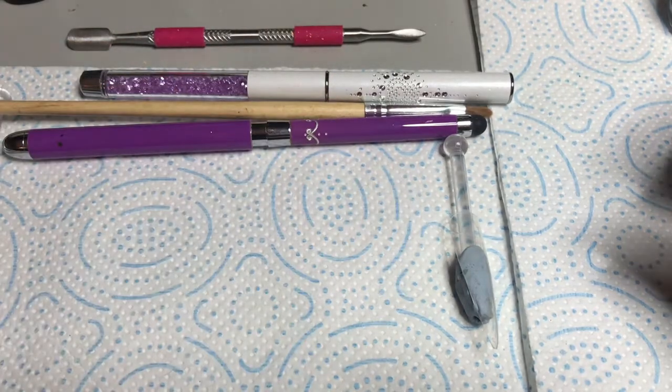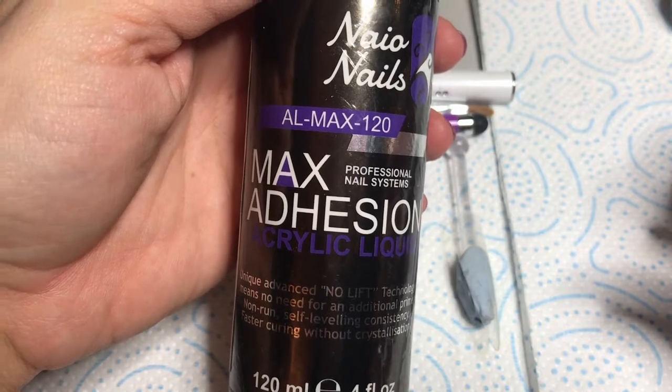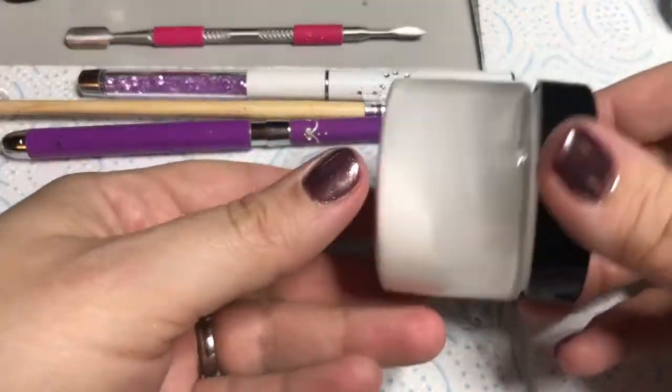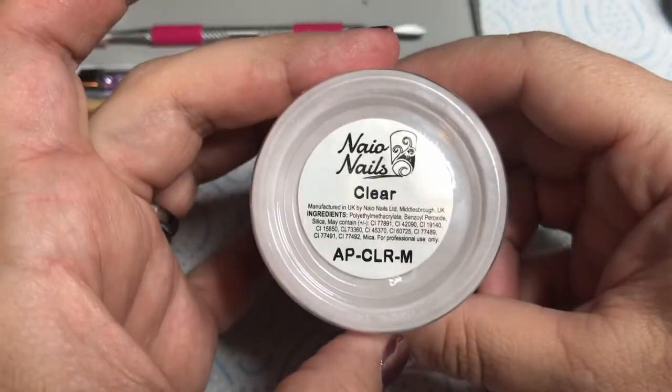Welcome back everybody. Today I've been asked to do a couple of designs that I showed photos of on a nail tech site. So we're going to be doing a Christmas bauble nail with acrylic inlay and we're going to be doing the cable knit sweater nail with gel polish.